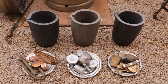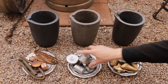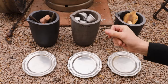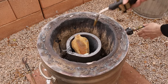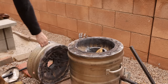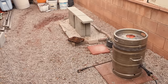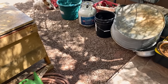Each shell will be filled with a different metal — aluminum, copper, and bronze. This is all the metal I used. And here's my crazy dog Penny keeping me company while I work. She's a Jack Russell Terrier, and she never seems to run out of energy.